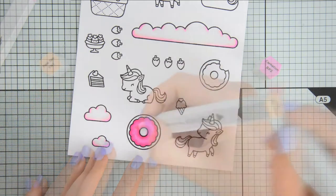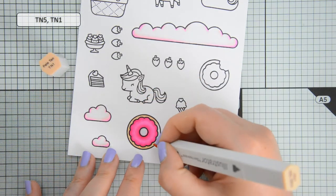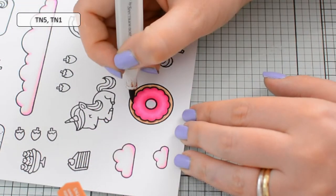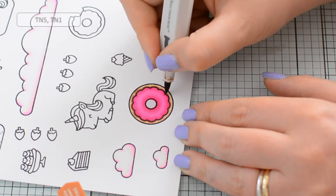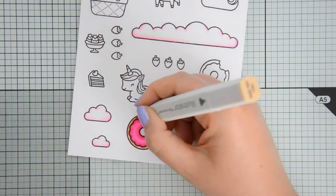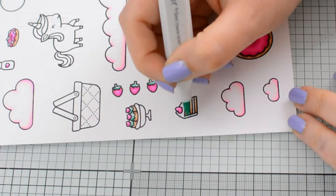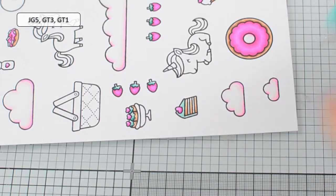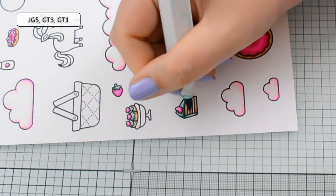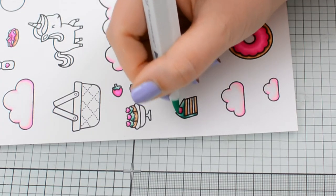I'm adding the shading at the edges of the glazing and keeping the center lighter, and then for the actual dough of the donut itself I used TN1 and TN5 just around the glazing to create kind of a drop shadow there. Coming in with one more layer of TN1 to blend everything out, and then I decided to bring in a mint blue color combination using JG5, GT3 and GT1.